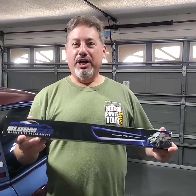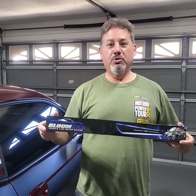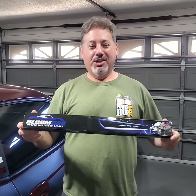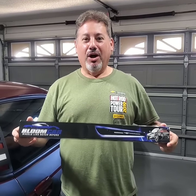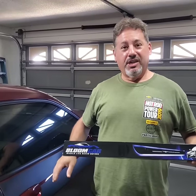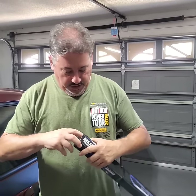Hey everybody, I just want to introduce my new sponsor Bloom Car. I just got these things in my hand and I'm getting ready to unbox them. I'm gonna check them out for Roxanne here — these are door sill plates, LED.